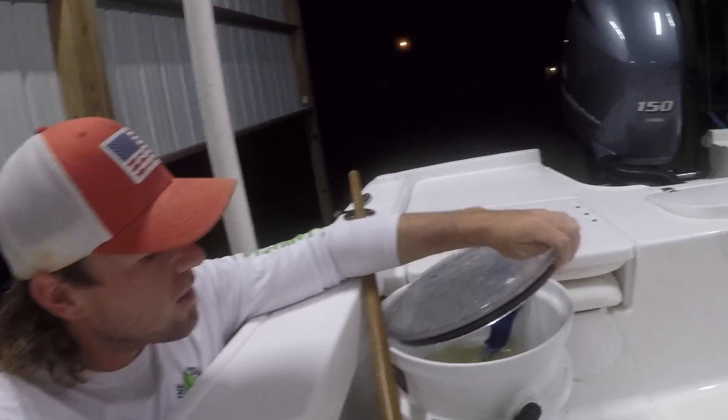Went and bought some live shrimp yesterday evening because I wasn't sure if they were going to have some this morning. I've had them in my bubbler overnight. If you're nervous about the bait shops not having live shrimp whenever you go, buy them the day before. You can just put an aerator in a bucket and they'll last overnight. If they get hot, put a couple of ice cubes in there.